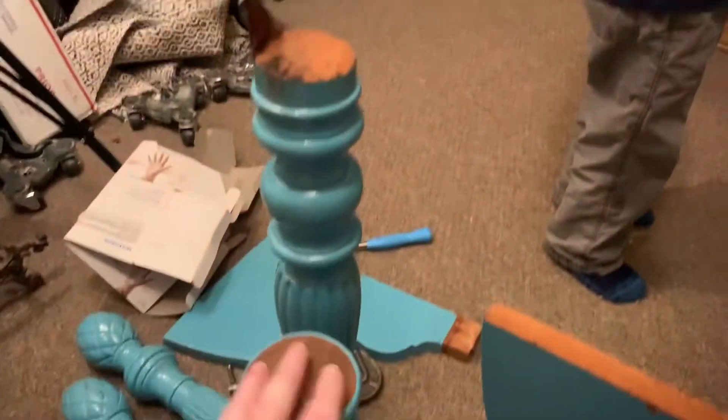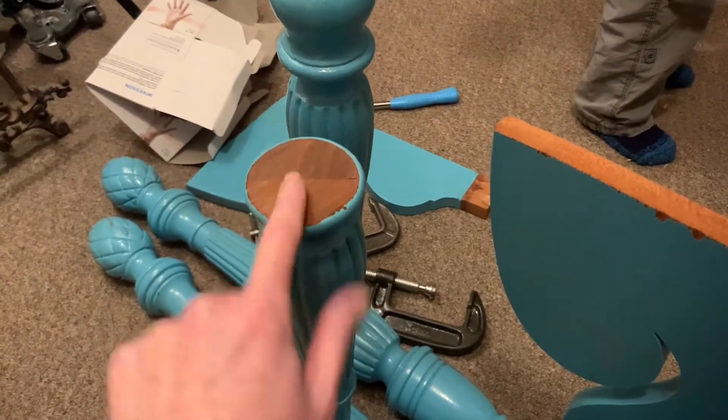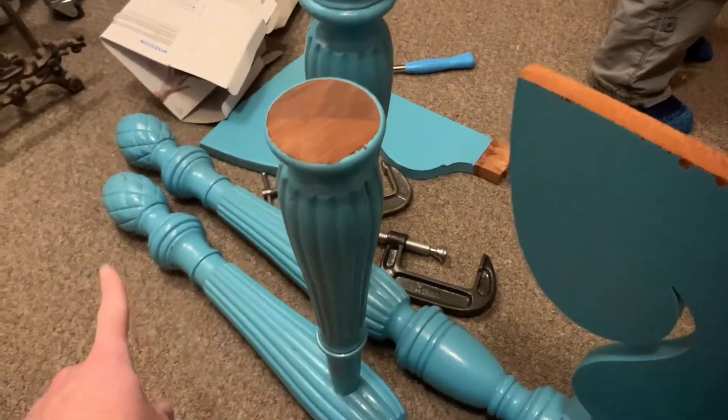I just hacked off these bits to get it done, but this really nice cut I did with the Japanese saw. I'm actually going to continue to use the Japanese saw on all of these.